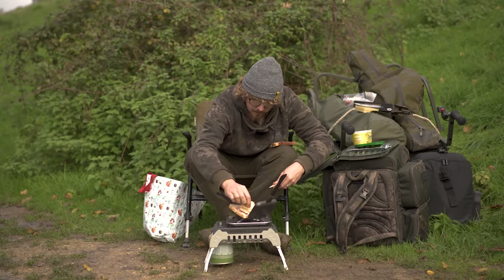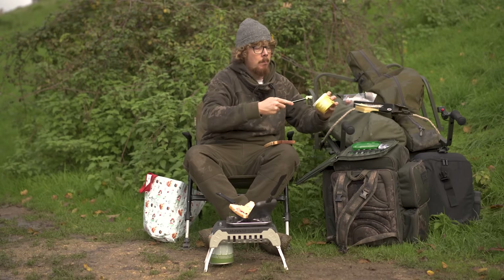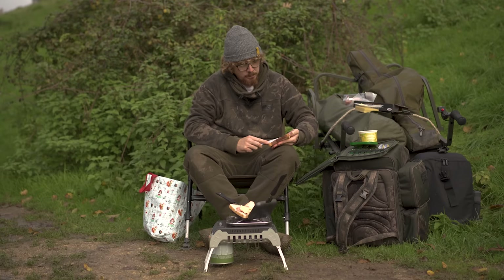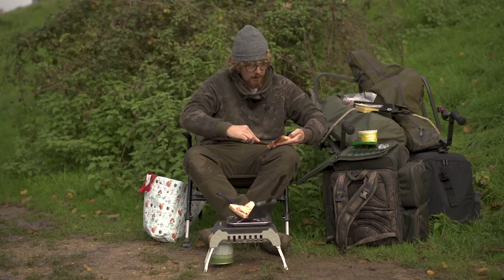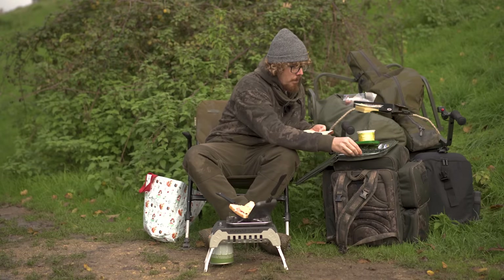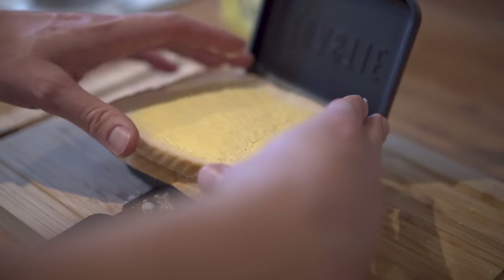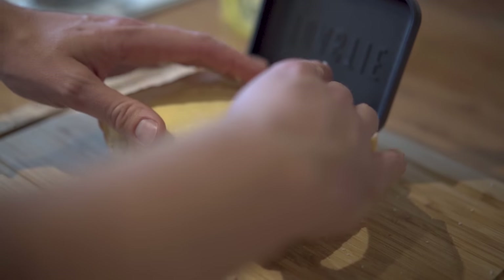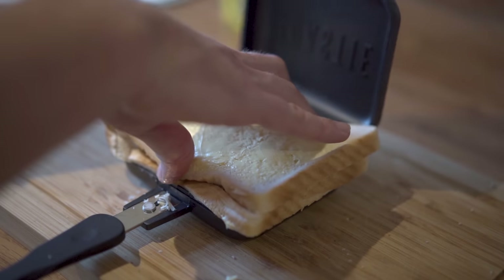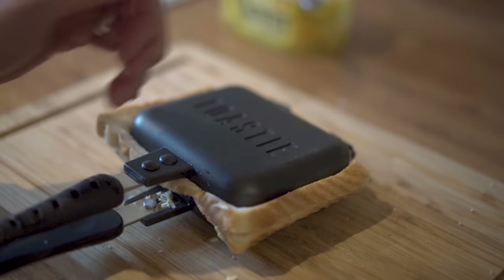There we go, like so — pretty full with lots of cheese. Back to the butter, and again, butter the outside. So this is going to go on the top, butter facing out. Push it all down and then you crimp it with this top layer. As you bring it down, as you can see, it crimps down. You hear that little click — there's a magnet on the handle which keeps it shut so it holds it together once you're cooking.